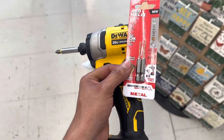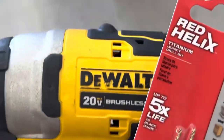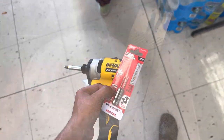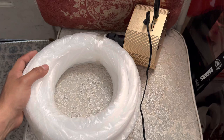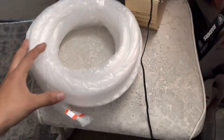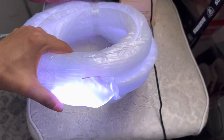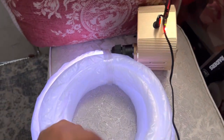Alright, so we got the part we needed. I just connected everything and now we're going to make sure it works. It's on — it does work. Now that I know it works, we can continue.